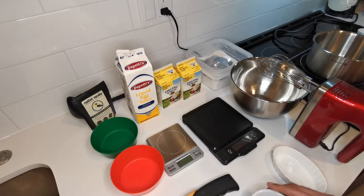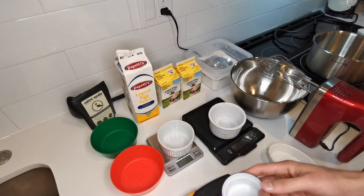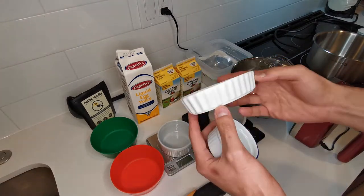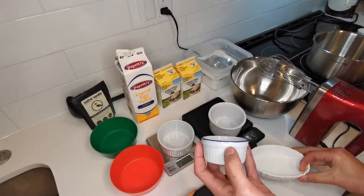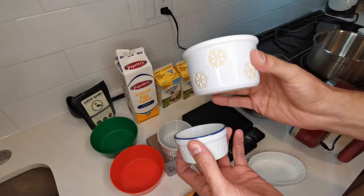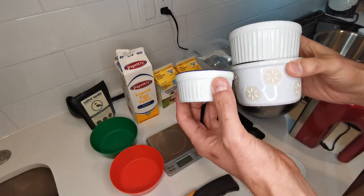So what do you need for crème brûlée? First of all, you're going to need some crème brûlée ramekins. I have a couple of different types and shapes here. You have the shallow large-base type ramekin that we're going to use today, and you also have the more deep-dish type ramekins. You have tiny ones and so on.